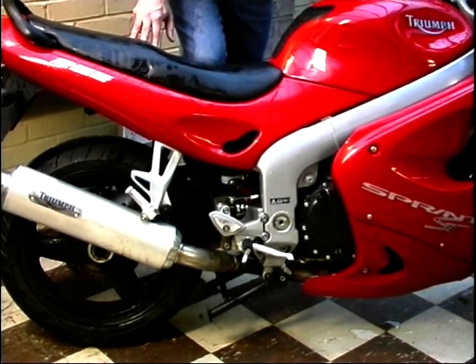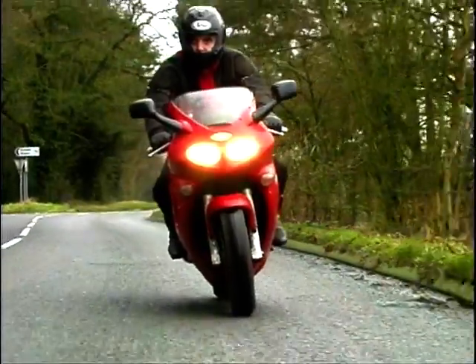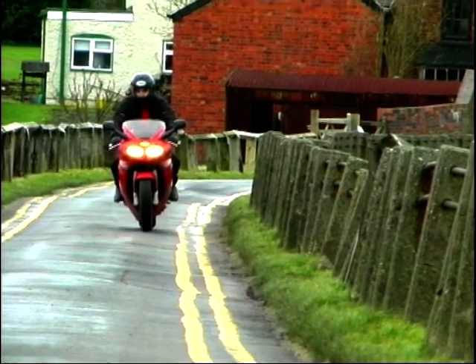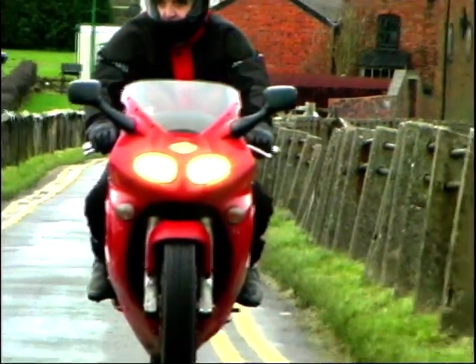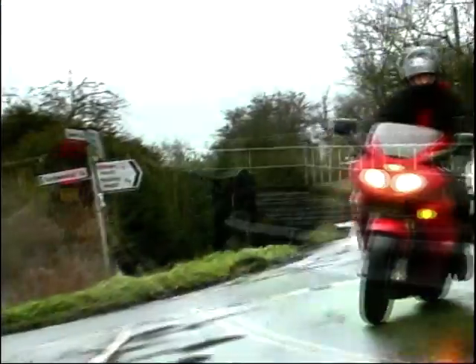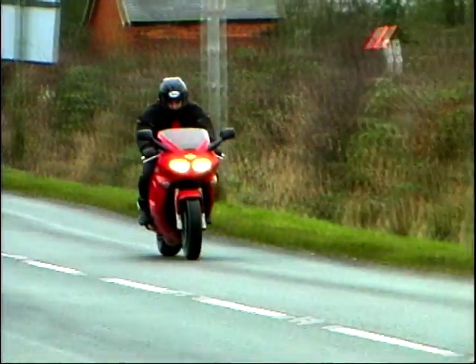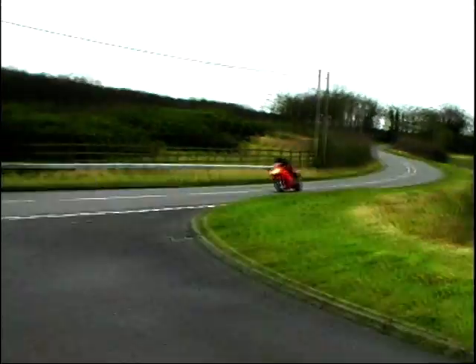So there it is, a fully equipped sports tourer. Two years on from the intro of the 595, we now have the Sprint ST, and it was worth the wait. I know what you're thinking — you raved over the VFR 800 too, so is the Triumph better? Difficult. For me, yes, because I really like that engine. But they are both so good, there's very little in it. But make no mistake, this really is a triumph for Triumph. At £7,995, it's £500 more than the VFR on Honda's special black and white deal, but it's £600 cheaper than the Ducati ST4. Difficult, ain't it?